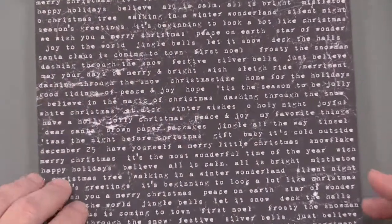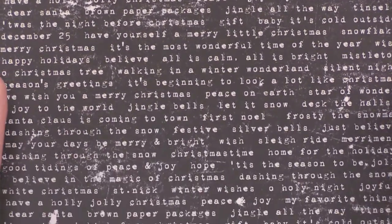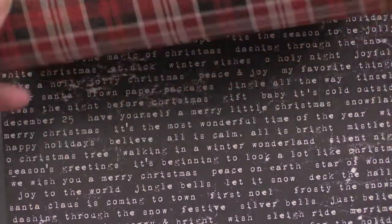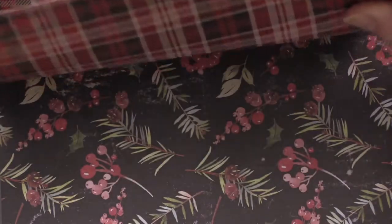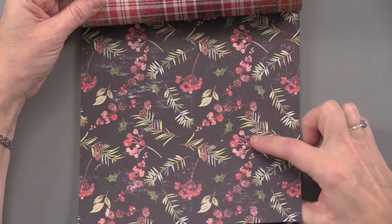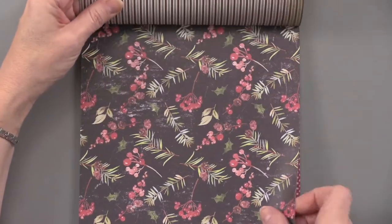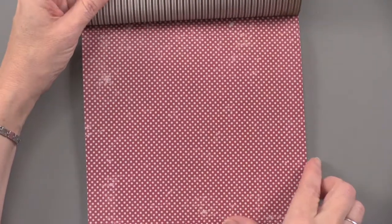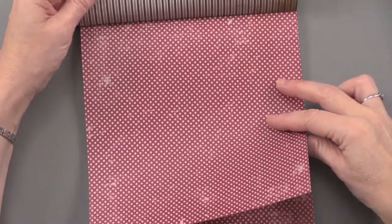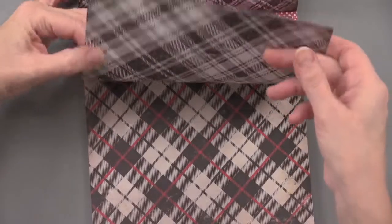Here's one that has lots of words on there — peace and joy, my favorite things. It's the most wonderful time of the year, so we've got lots of Christmas songs and words on there. On the back side, you're getting a great red flannel, so that's really fun. You're going to get two of each — there are 12 designs. A beautiful scuffed look with realistic-looking fur, boughs and berries. On the back, a nice stripe. He does a nice job combining the colors on these papers — a nice red dot, always with that vintage distressed look. On the back, another flannel in a black and white plaid.